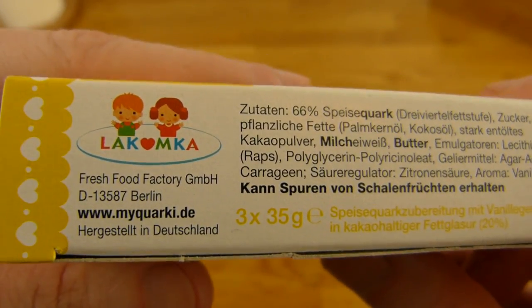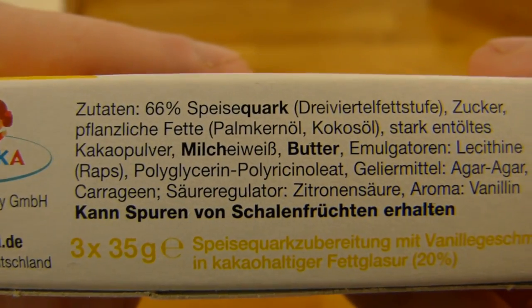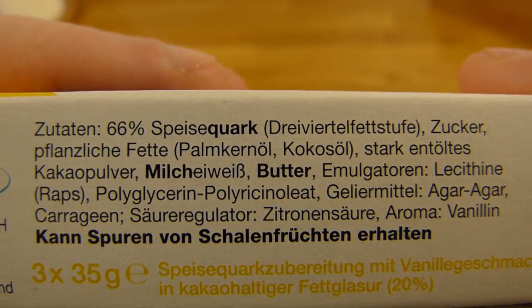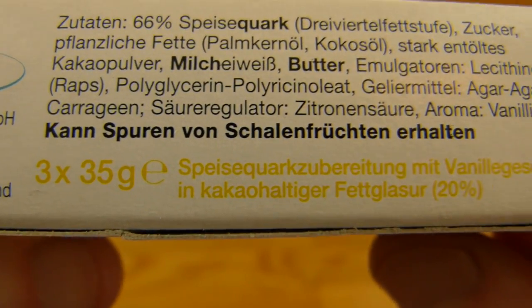Where's the ingredients list? Fresh Food Factory — from Berlin, interesting. My Quarky, made in Germany. 66% Quark, and of course sugar and so on. Butter. Three times 35 grams.